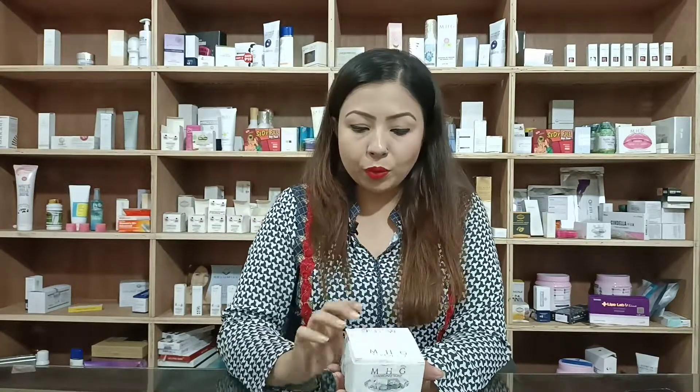The soap is soft, smooth, glowing, brightening, clarifying and toning to help you.